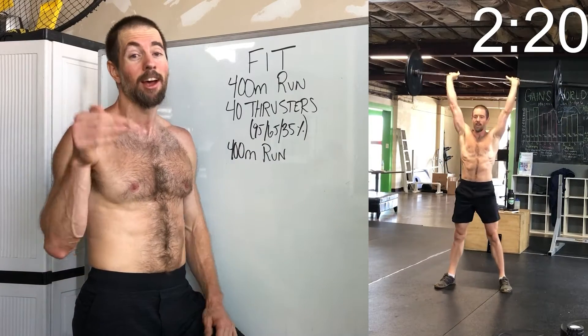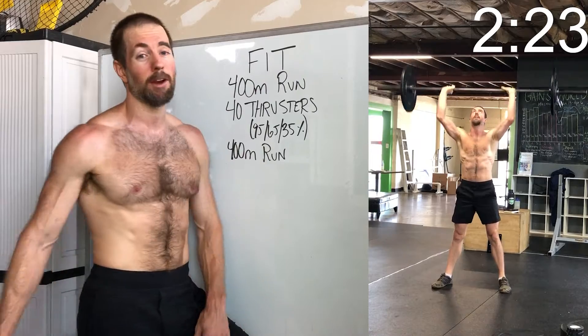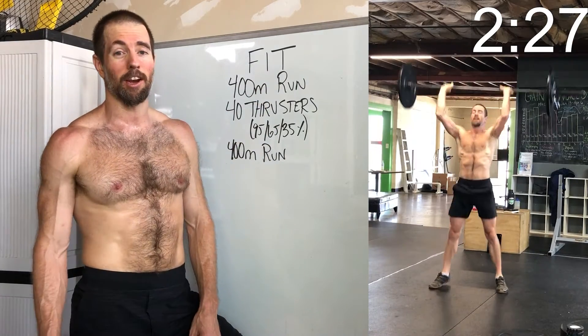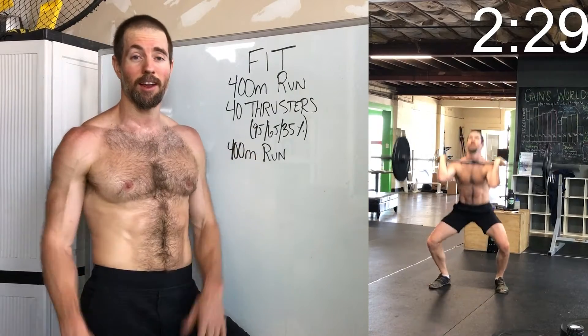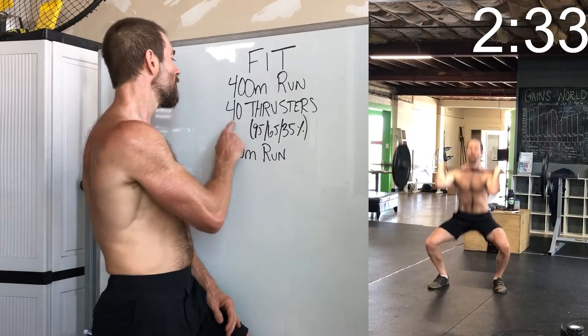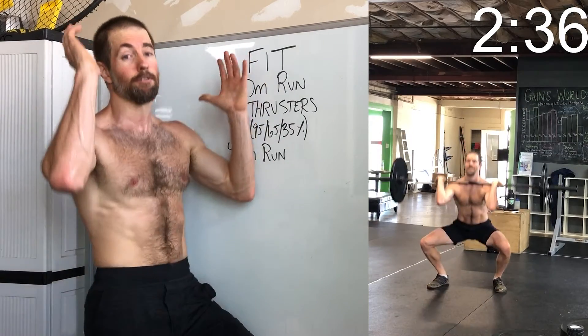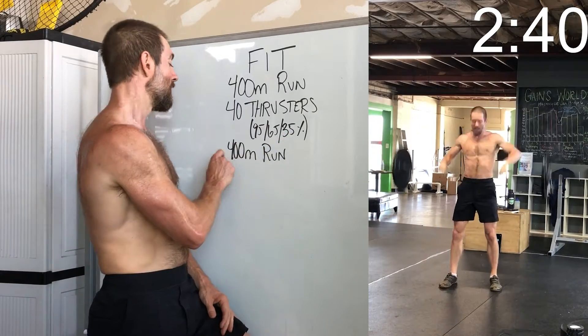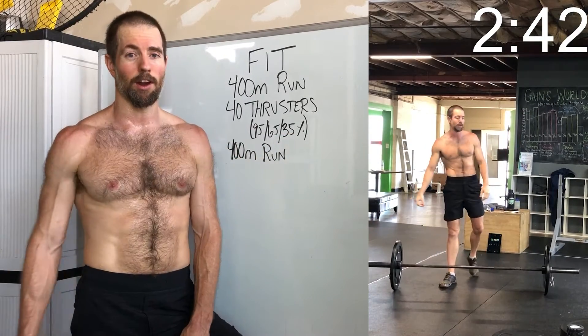I do think some people would be coming up against that time cap, so you're gonna have to be pushing it. We've got a 400-meter run — I'll throw up run scaling and barbell scaling if you don't have a barbell at home in the description and on the workout blog. Then when you come back in you've got 40 thrusters — full front squat, press it up overhead — at 35% of your max. Then finishing it with a 400-meter run.